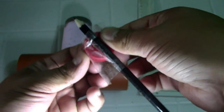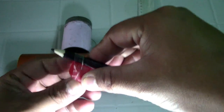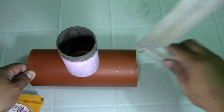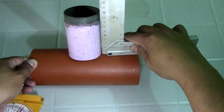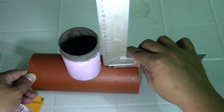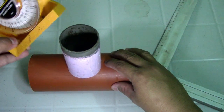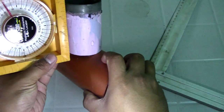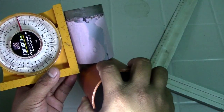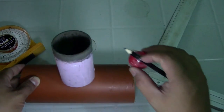In actual practice, you must first check the squareness — the squareness is okay here. Then tack weld on one side and the other side, and also check the levelness. Once the squareness and levelness are confirmed at 90 degrees, you can proceed.